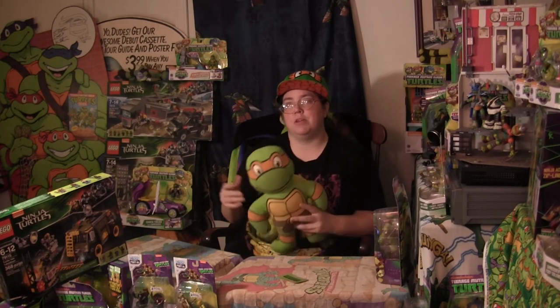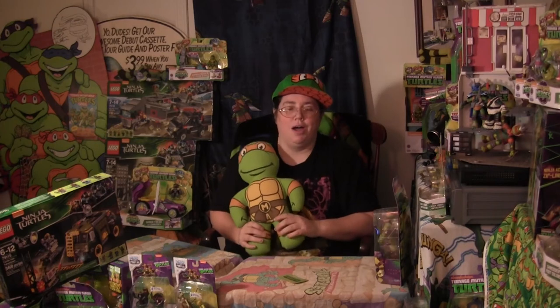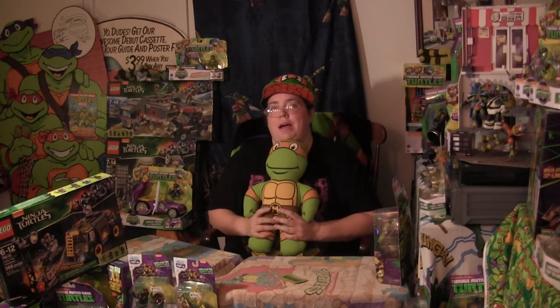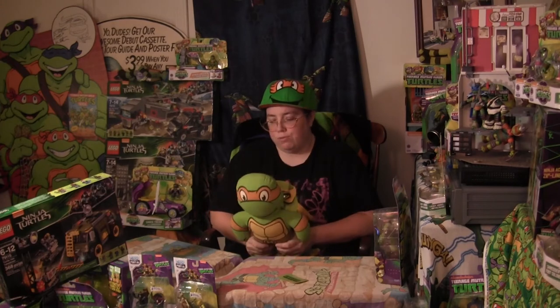They also had t-shirts, and when you buy a t-shirt from this company you actually get a pizza box — a Ninja Turtle pizza box — that has the size marked on it, has the turtle's face on it and the coloring, and it's pretty cool. I like their different styles of shirts and everything, but I really, really did fall for the dolls.